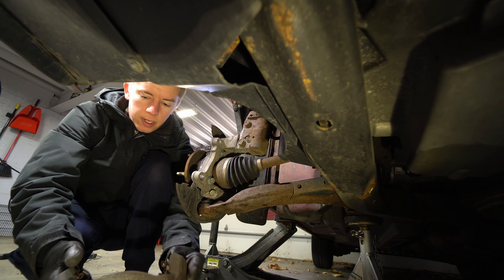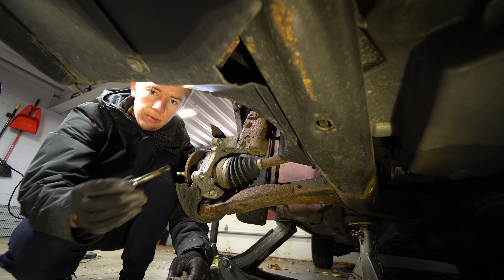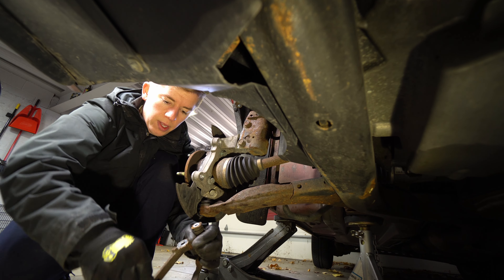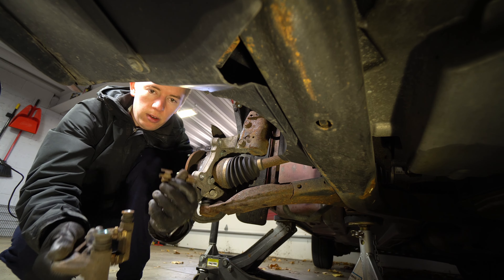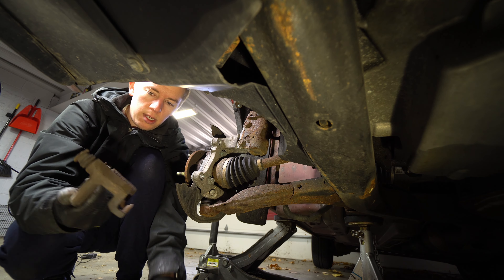Now the caliper guides — we're going to want to brush those off. Pull our pins out, our slides, and re-grease these. These actually look pretty decent, surprisingly. Clean those up so that they move nice and freely. Take the old slides out because your kit should come with new slides. Clean up the guide.